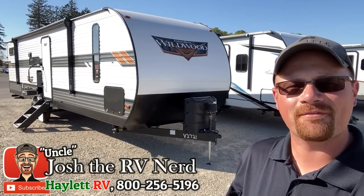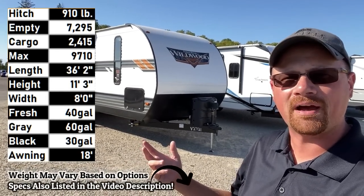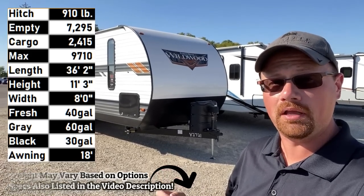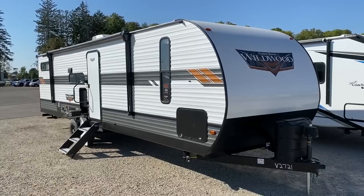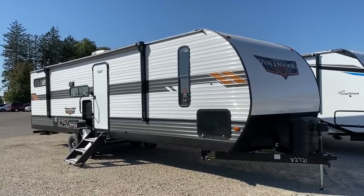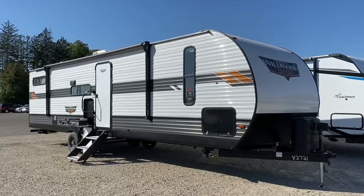Hello and welcome everybody to Hayland RV. My name is Josh the RV Nerd, and this is the just-under-7,300-pound Wildwood 29V BUD. This is an incredibly cool, crafty, and flexible floor plan that can almost do just about a little bit of anything.